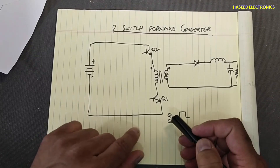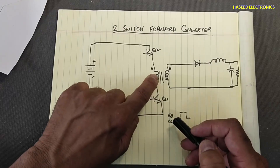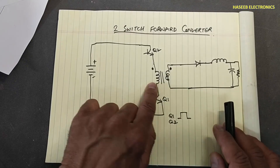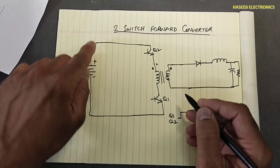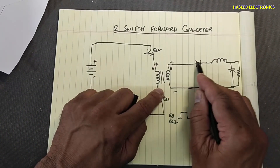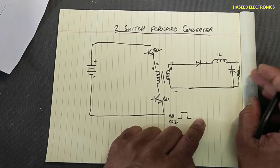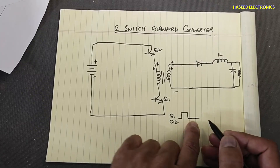In the turn-on time, current flows from the positive terminal through the switch, through the primary winding, and back through the other switch. This creates a magnetic field that cuts through both windings. Because they are in phase, the secondary side becomes positive at the corresponding terminal, and current flows on the secondary side, storing energy in the inductor as load current.